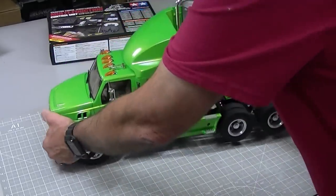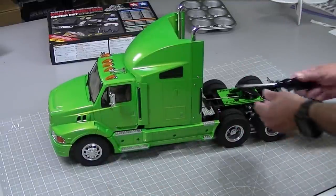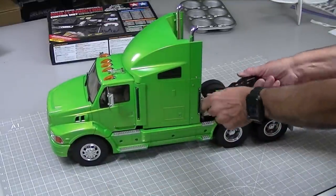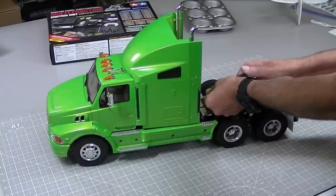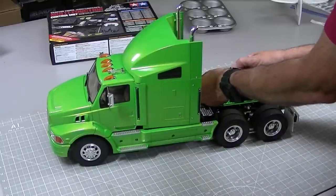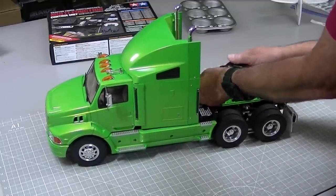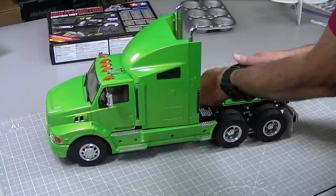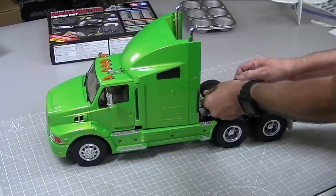Start by disassembling the truck. That's pretty easy on this truck — two screws hold the body on. Grand Haulers, Globeliners, trucks like that might have up to eight screws that hold the body on. But that's what's great about these kits — everything's screwed together, so that makes it easy to take apart.